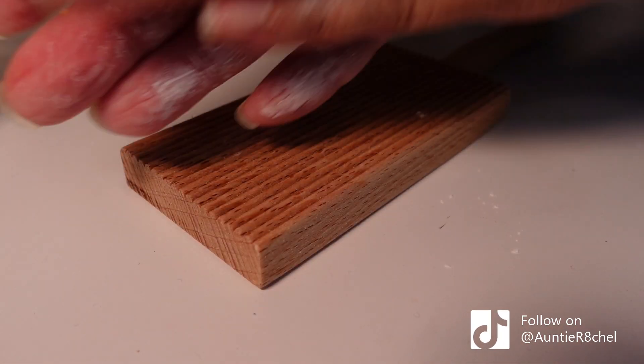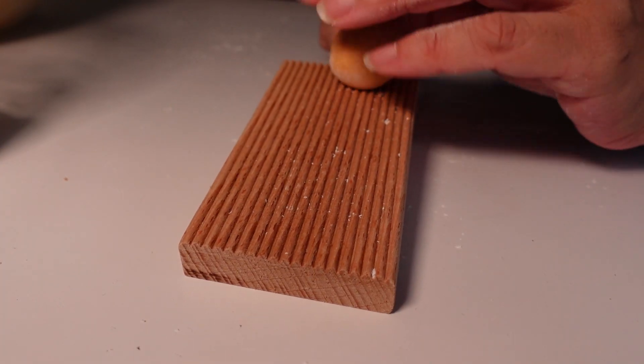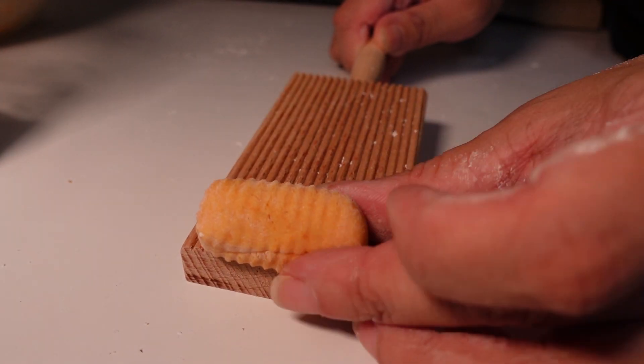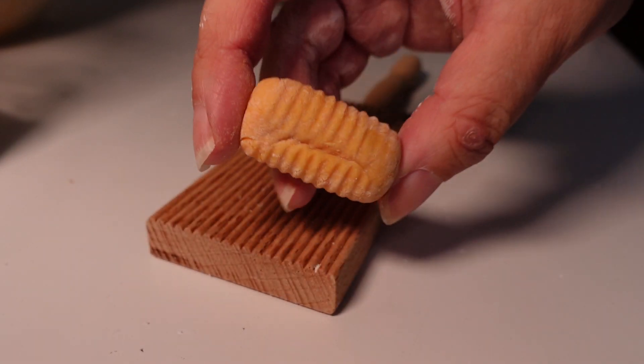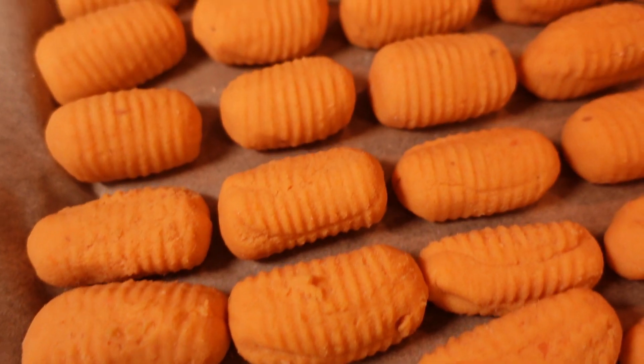I've got a bit of tapioca on my hands just to stop everything sticking. I take a piece about just over a teaspoon of mixture, roll it and then roll it down the board. You end up with lovely little grooves on there and the sauce kind of rests in them. I'm going to finish rolling all the mixture, which will take quite a while — so we'll see you back when everything's done.